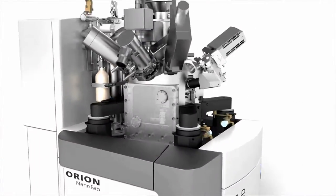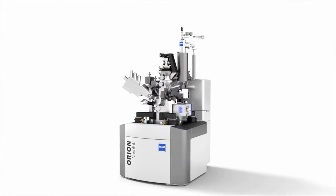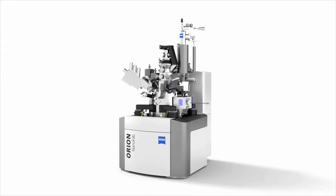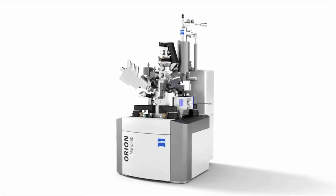Take advantage of the high resolution performance of your Orion NanoFab. With imaging resolution of 0.5 nanometers, Orion NanoFab generates high resolution images of your sample in the same instrument that you used for fabrication.